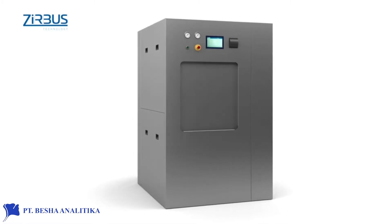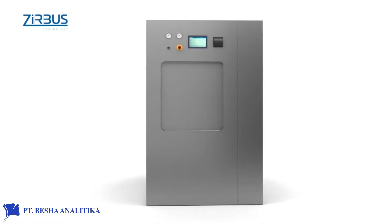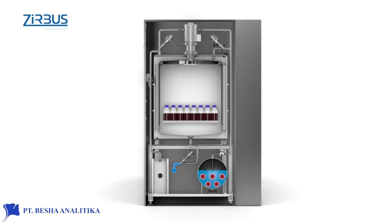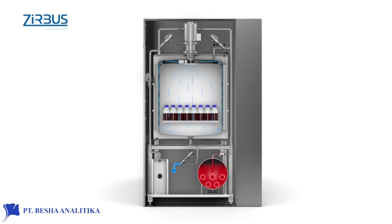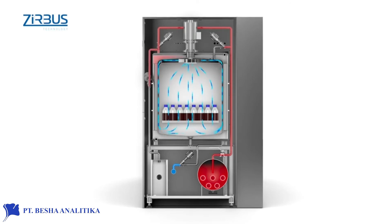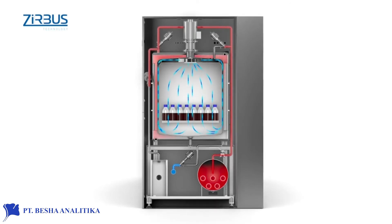Sterilization is a three-step process. In step one, a recirculating fan helps preheat the product with radiant heat from the external mantle, which prevents large volumes of condensate. The integrated vacuum pump has been adjusted to the chamber volume and evacuates the chamber in a very short time.